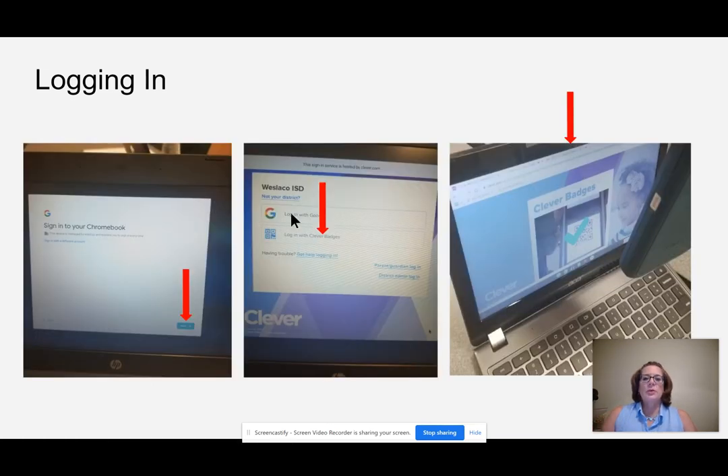Once you open your Chromebook, you will have the window up here that says sign in to your Chromebook. In the bottom right corner, you will see the word Next. Please click on the word Next, and it will open up a new window that gives you the option to select which way you are going to log into the device — whether you use Login with Google, that is your username and password, or whether you are going to use the second option, you have a Clever badge, which is the QR code.